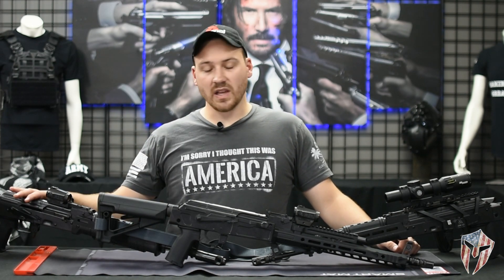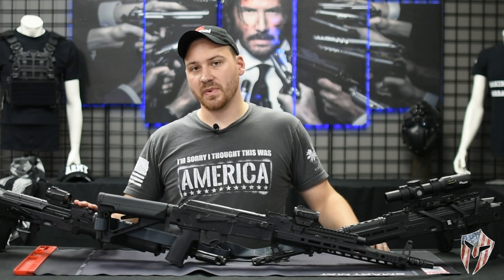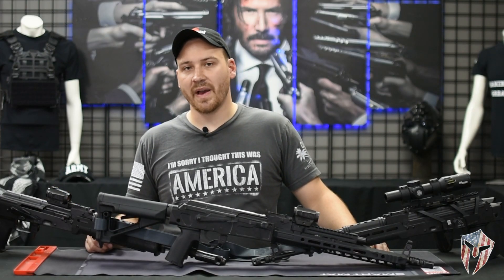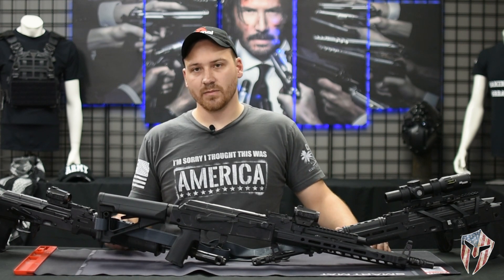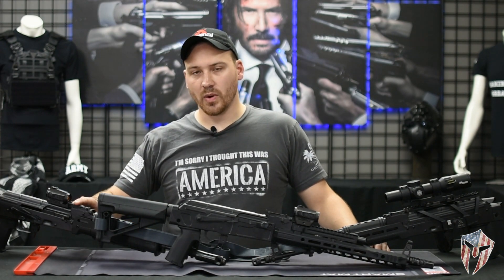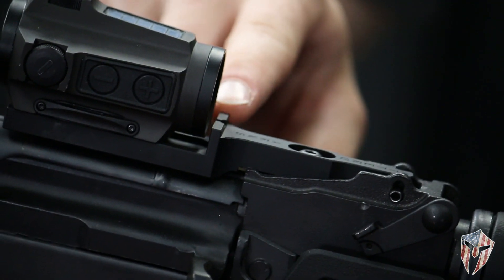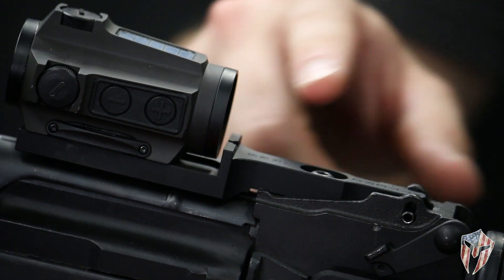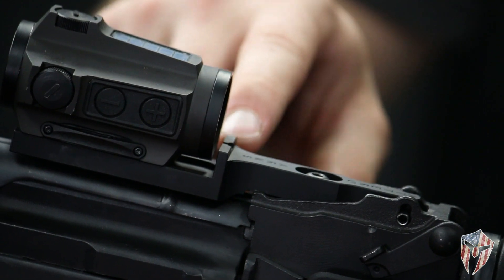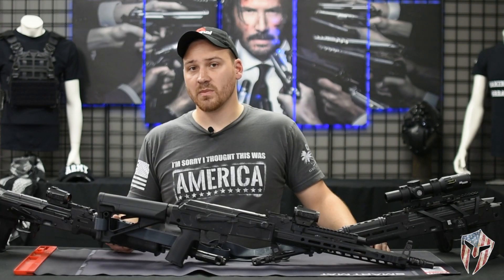I'm going to start over on the right side here and then move my way over. The very first one I'm going to bring up is the Otero Arms Bravo mount. People I know will probably get a little trepidatious about it because you've got to remove your rear sight. But for those people that are worried, you can relax a little bit. One of the awesome parts of this optic mount is that it includes a lower third co-witness rear sight that is cut into the mount itself. So when you do remove that rear sight and install this sight, it's right there. You still have your optic mount and you still have your rear sight, which is a nice compromise.